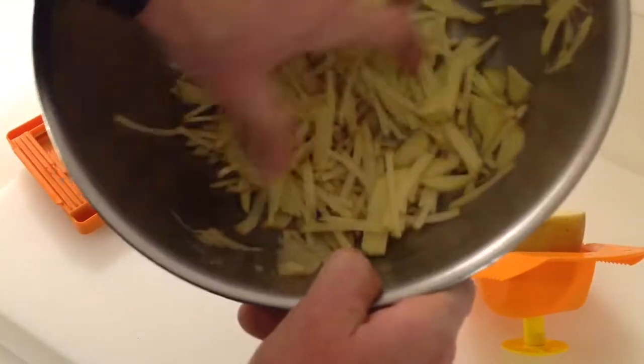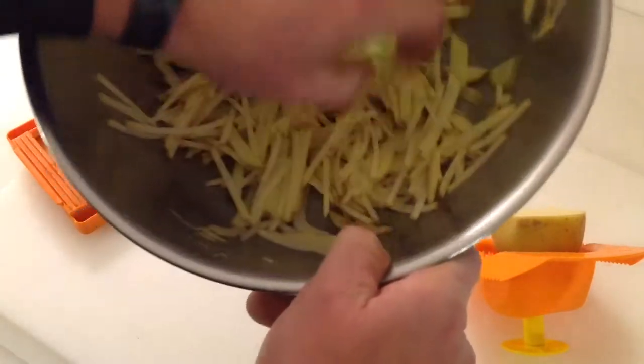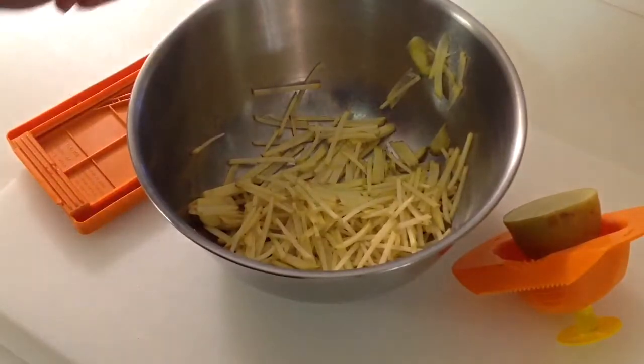It looks like it's leaving your pieces but you can break it up real easily. I'm going to finish doing this, put a little olive oil in there — that's going to go on the Blackstone first — a little bit of seasoning, and then we'll see you down at the griddle.